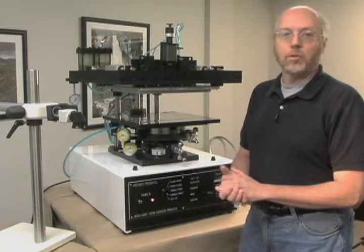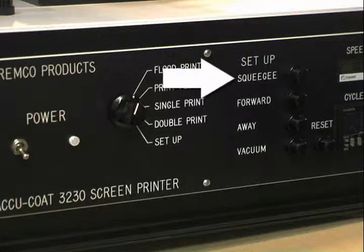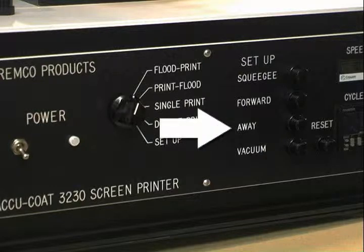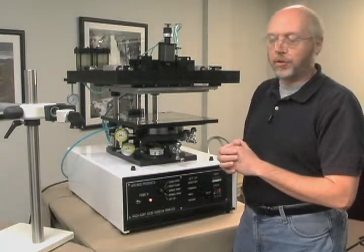In the setup mode, we can actuate all of the setup buttons. We have a squeegee button, a forward, away, and a vacuum button that we can use to set up and adjust all of the features of the screen printer.